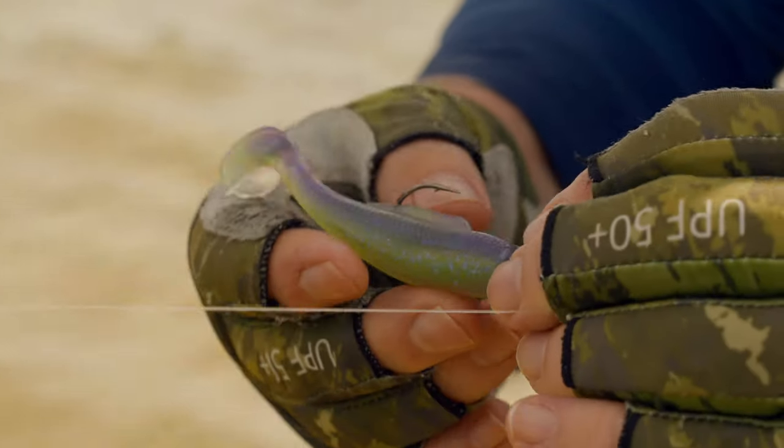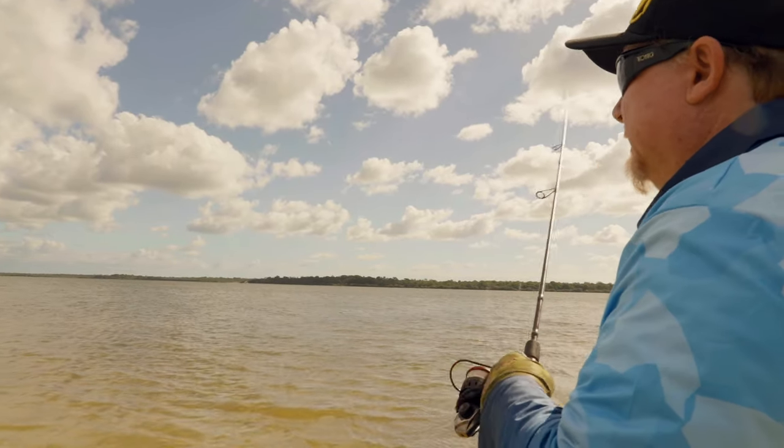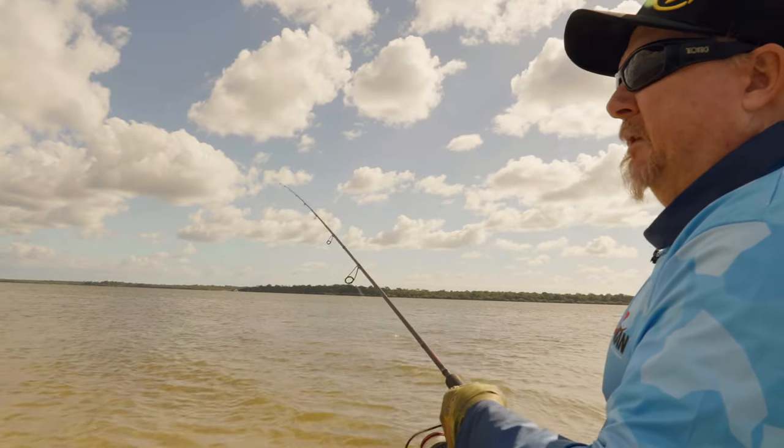So let's throw this around and see if we can find ourselves a fish. There's a lot of bait in the water here, tons and tons of bait, so hopefully there's something in here feeding on it.